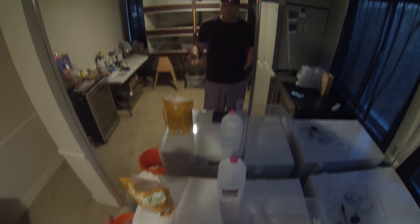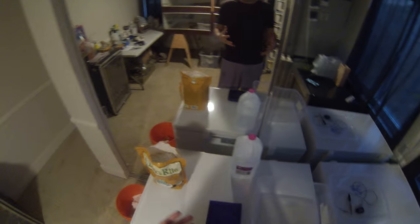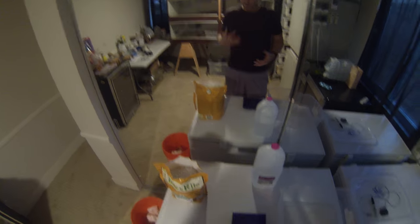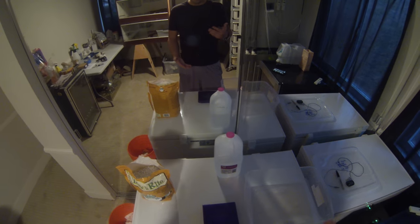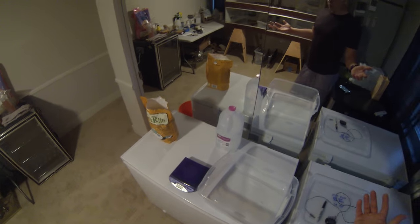I had quite a few inquiries about how I set up my actual boxes that I put the eggs in for the incubator. While I've kind of explained what I do on multiple occasions, I haven't actually gone through everything. So I'm going to do a step-by-step of every single thing that I do when I set up my boxes — and it's real simple.